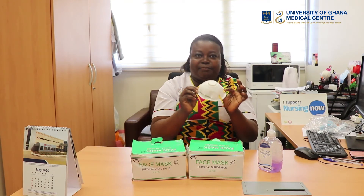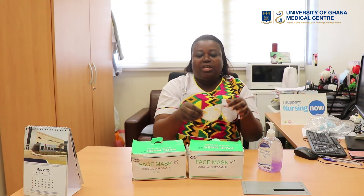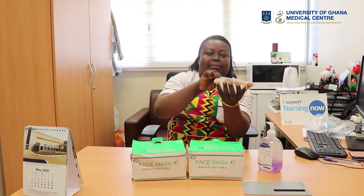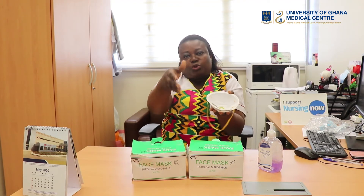The next one I'm going to talk about is the respirator, also known as the N95. I sanitize my hands and I pick this mask. Before you wear it, you have to locate where the string is and let it face outwards. You will then let the rubber loops fall off and place the mask into your palm like this, with the string facing outwards.